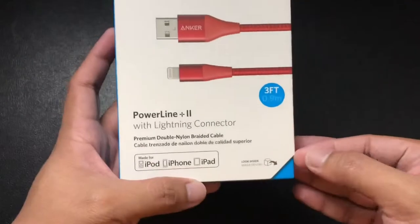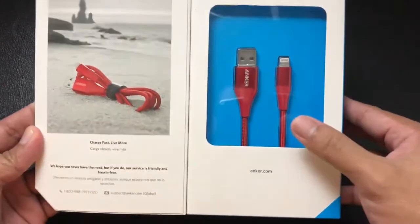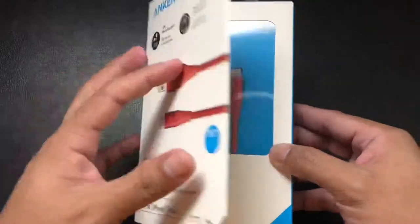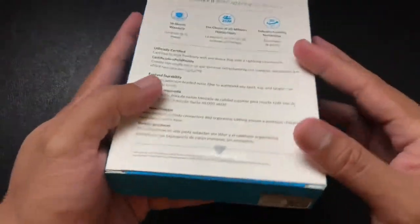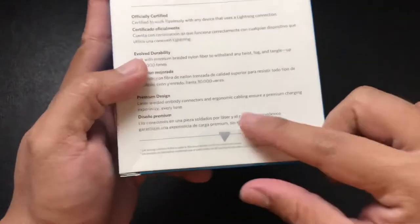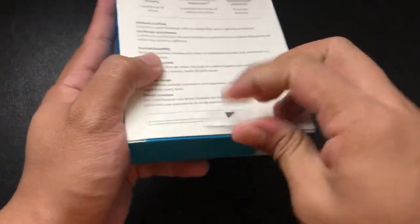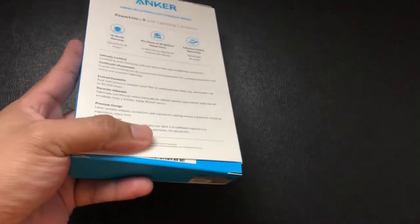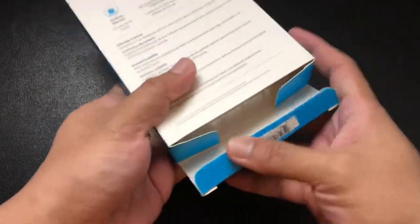This is the security code at the bottom. Now it's time to unbox this product. There's a tab here at the lower right side — it says 'look inside' — this is the preview of the product. To get to the cable you must open it at the bottom, but first we need to remove this pull tab sticker right here. We just need to pull this off the box so that we can remove the plastic inside.